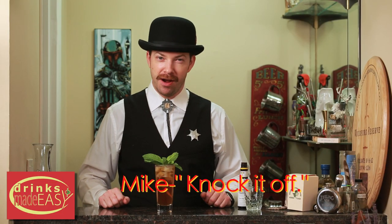Knock it off. No. It's the Wild West. And it's thirsty.